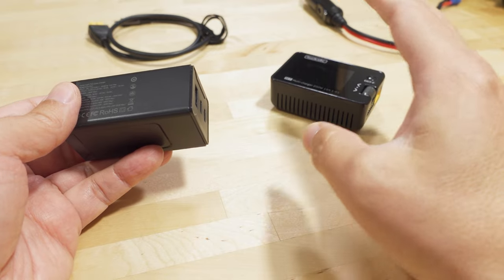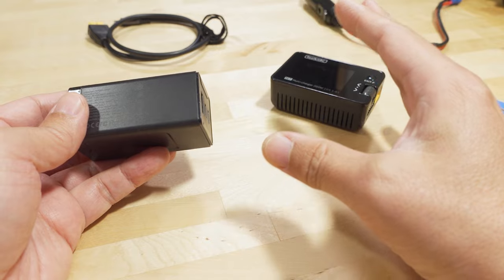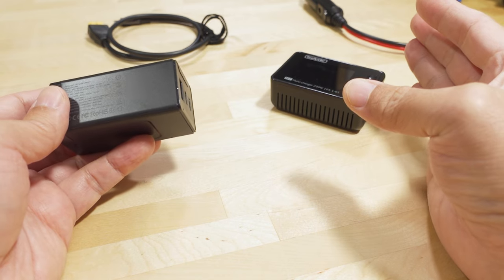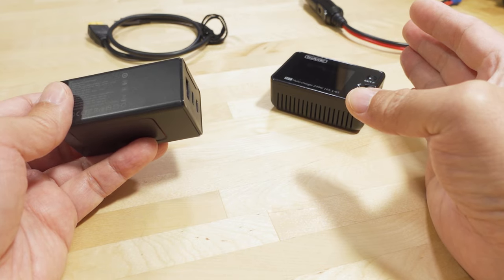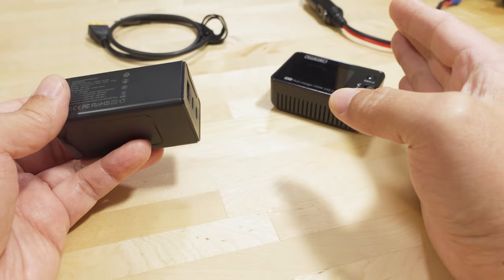Now, if you're charging giant 6S batteries, this solution is not for you. You're going to have to carry around all that heavy gear. If you're already hauling a bunch of giant 6S batteries, the extra weight of a big charger probably won't matter much anyway. So this video is probably not relevant for you guys in that situation.